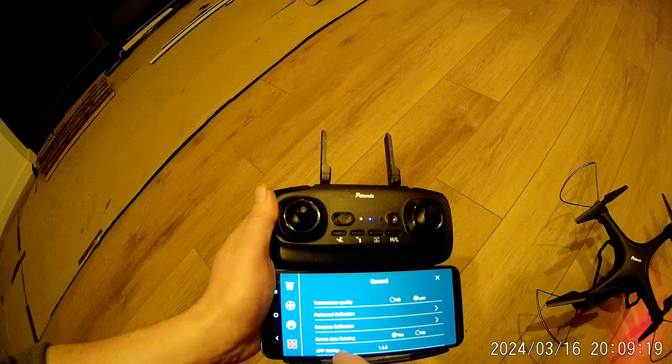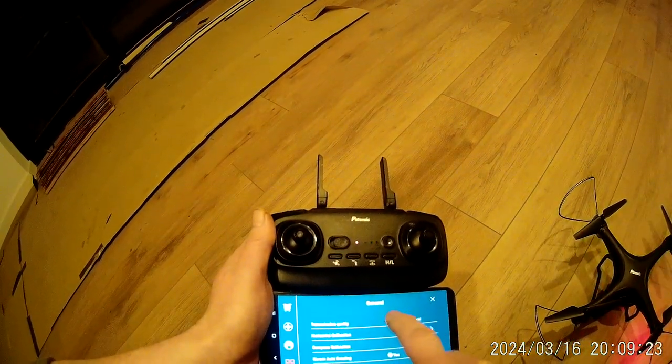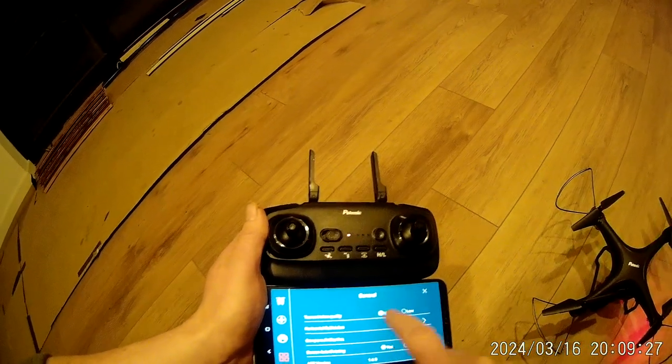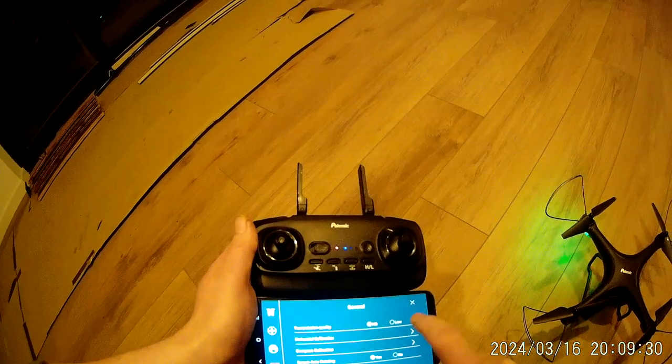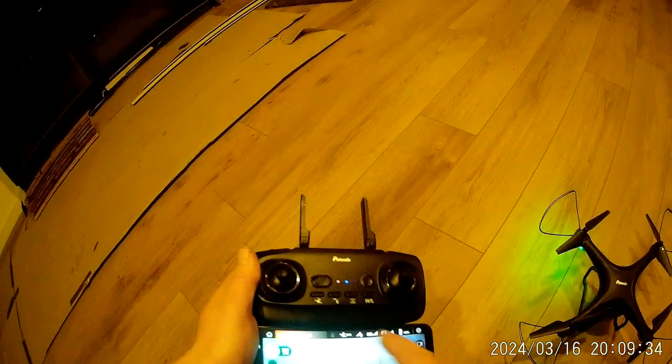It's not bad at all. General transmission quality is set to low, so I think I'll put it on high. There's compass calibration, screen auto-rotating, app version, and various other things. Anyway, all pretty boring stuff.